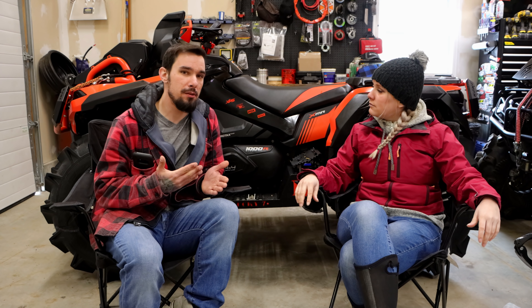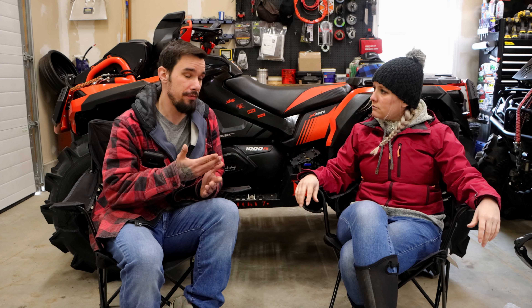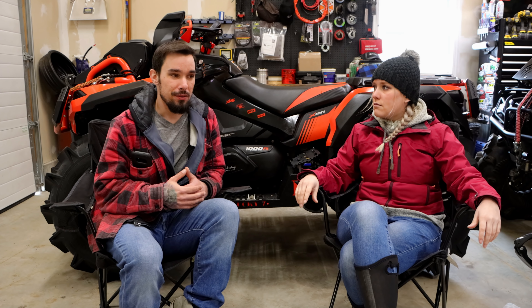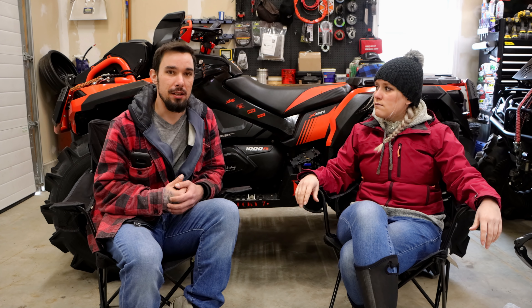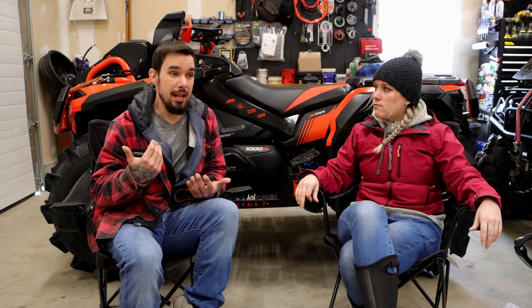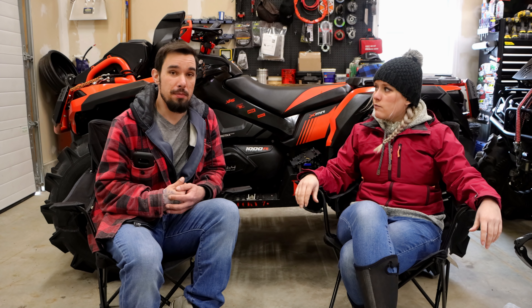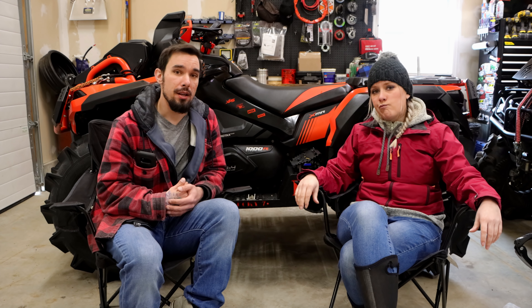You also get used to whatever machine you're riding. So when you have that sudden change, like Cass going from her Kodiak to my Outlander, there are big differences. Being used to something and hopping on another can be a big factor in that dislike. For a lot of people like myself, that's a huge consideration, and we'll touch on her bike a little more in another video — there's definitely a comparison there.